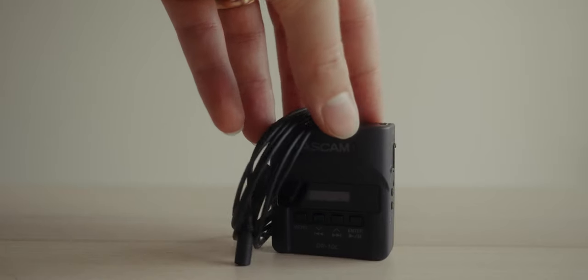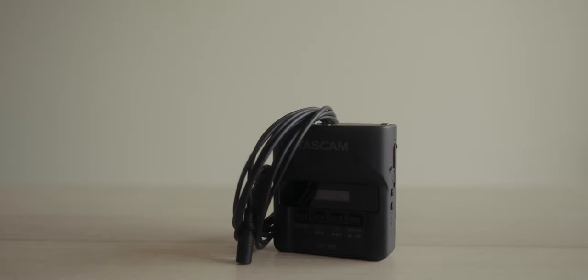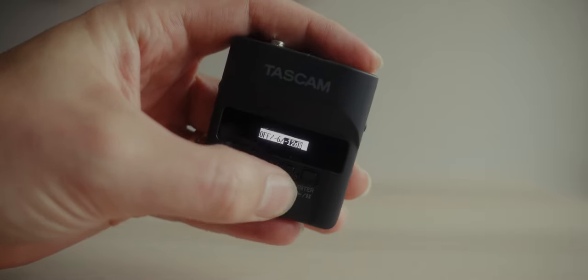It doesn't have an external mic like the DJI mic does, but it does come with a really high quality external 3.5 millimeter lav mic. We all know it records to micro SD cards, MP3 and WAV formats, and it has the ability to record a safety track, which I really like — and the DJI mic does not have. This thing right here has been the industry standard for wedding filmmakers for years and years. That safety track feature comes in super handy, especially when someone's audio source is very inconsistent, and you don't have that same ability with the DJI mic.